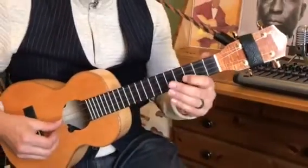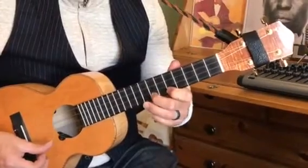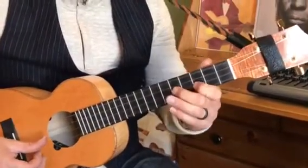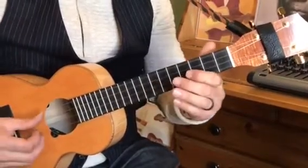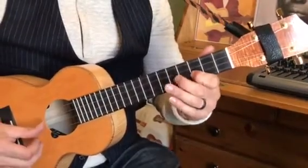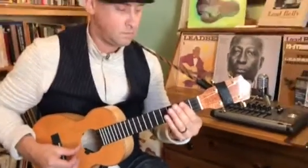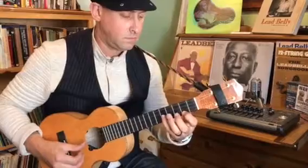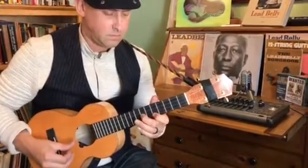Alright here we go. That would be one full pass through a 12-bar form.